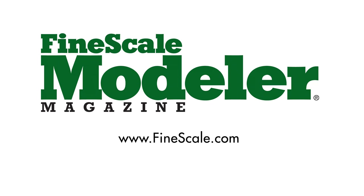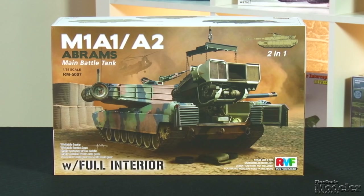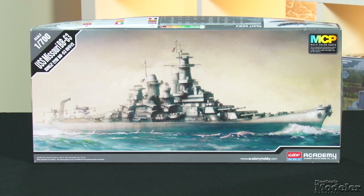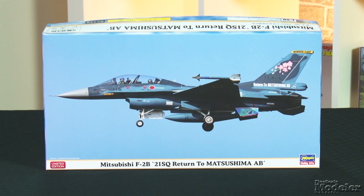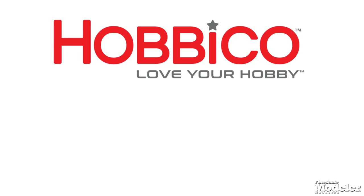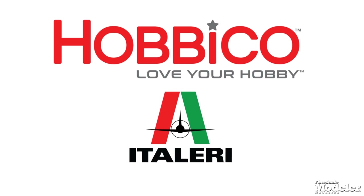This episode of Fine Scale Modeler's New Product Rundown features Ryfield Model's fully appointed Abrams with interior, Kitty Hawk's long-awaited Banshee, Academy's USS Missouri, Hasegawa's F-2, and finally we get stuck into Mobius' Michael Myers. New Product Rundown is proudly brought to you by Hobbyco, distributors of fine model kits from Italy.